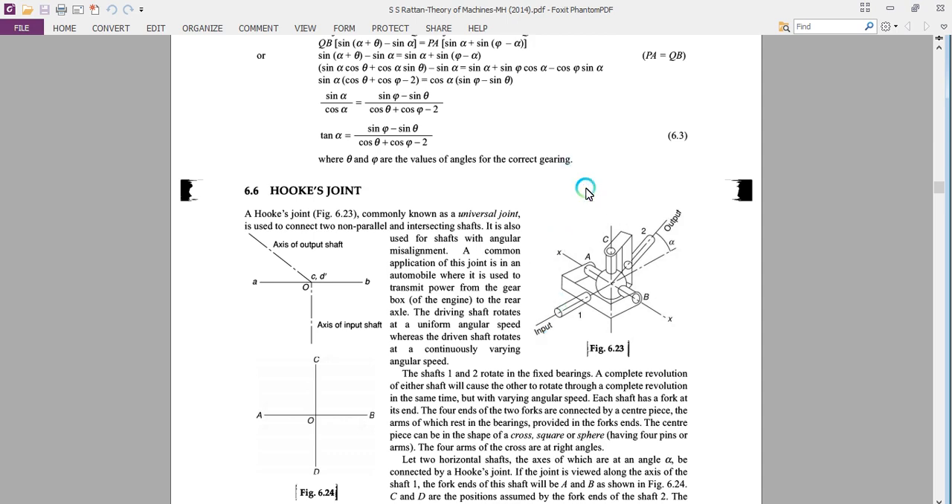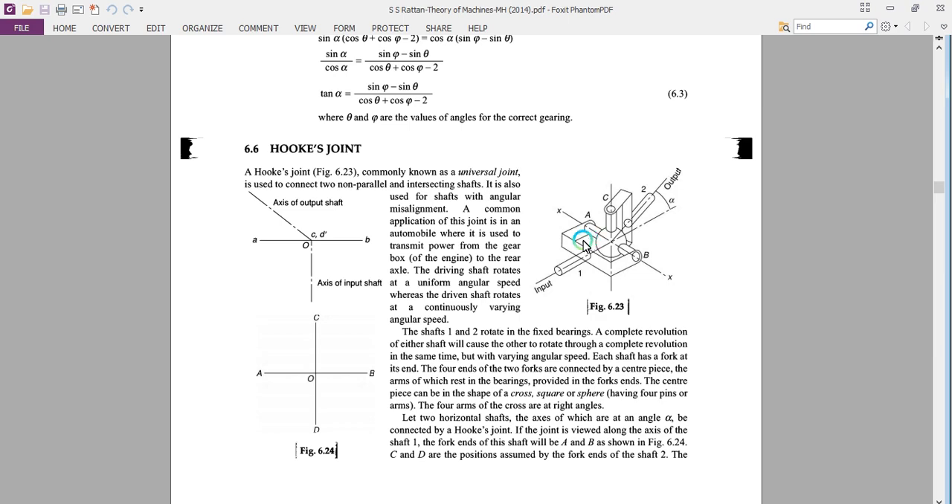In this last topic on the lower pair, we will discuss two types of joints: one is Hooke's joint and the second one is double Hooke's joint. A Hooke's joint, as you can see here, is commonly known as a universal joint.